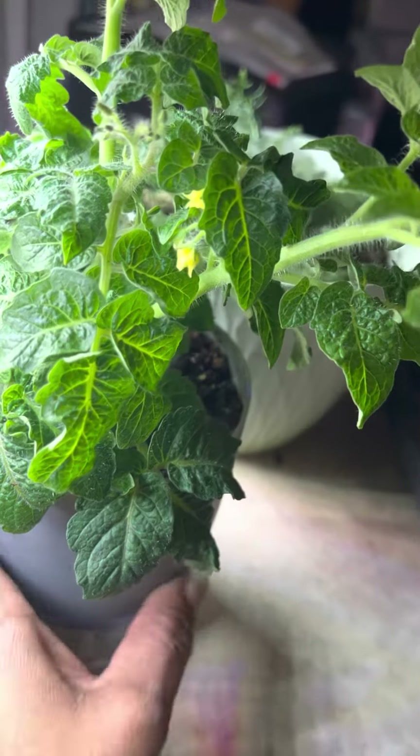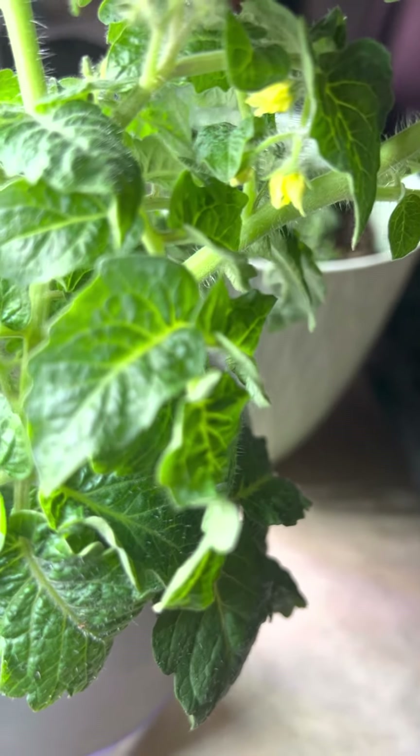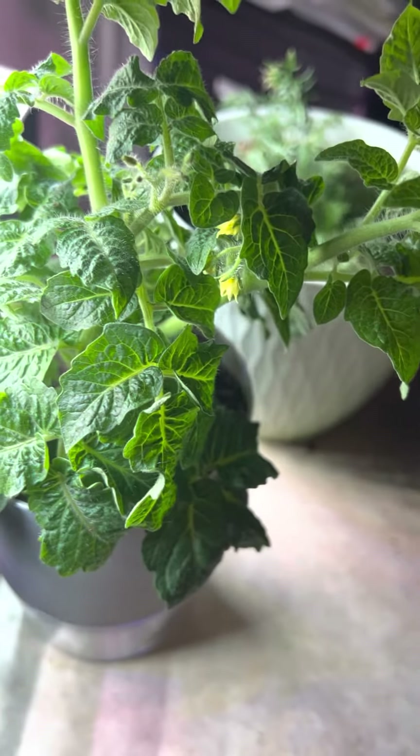Then I put it in this pot after it grew a little bit more and it is starting to flower. So I should be having some little tomatoes on there.